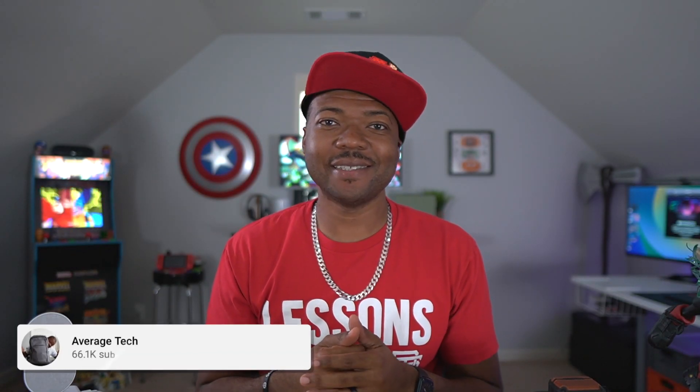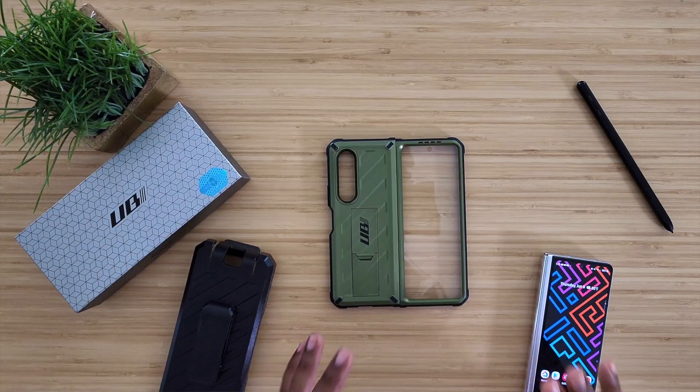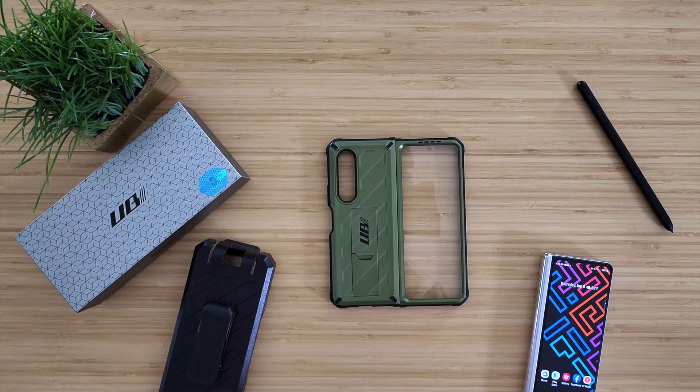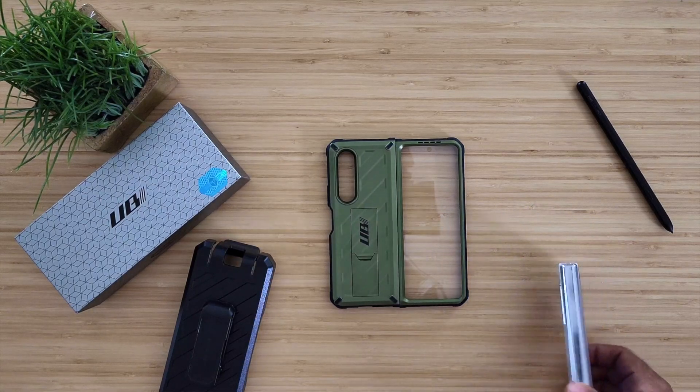What's going on, Average Tech Guy here. Today we are back — more tech, more reviews. Right here in front of me we have a brand new, very special case from one of the most protective case companies out there: Supcase. This is their new Unicorn Beetle Pro case for the Samsung Galaxy Z Fold 3.